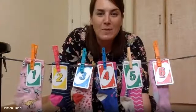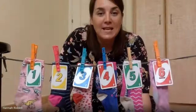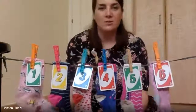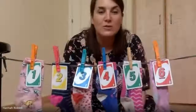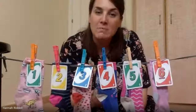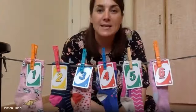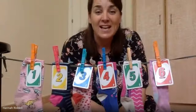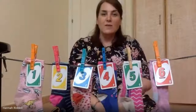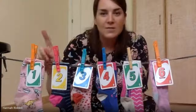Hi children, I hope you're okay. We're going to do our math lesson this week, which has been counting, recognizing numbers, and taking away one less. We're going to sing a song Mrs. Riddle has made for you. It's called 'Six Smelly Socks Hanging on a Line.' You need to think about numbers and help me put some socks away. It goes to the tune of 'Ten Green Bottles.'